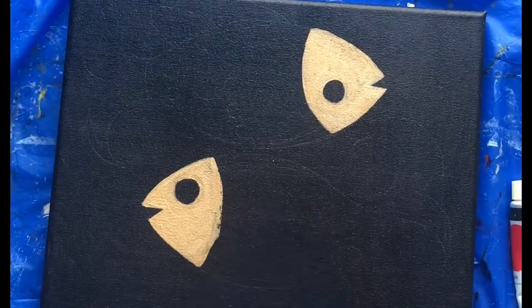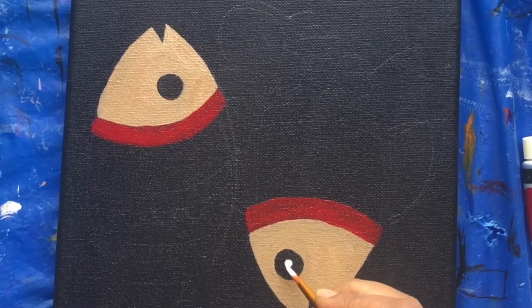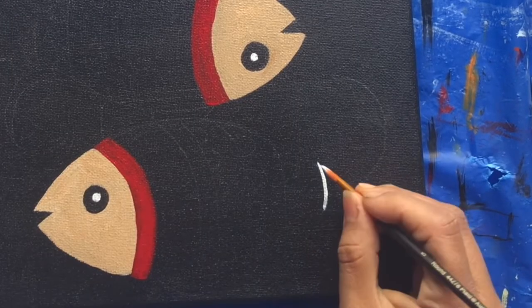The next color I'm putting is red. You don't have to stick to my colors — just make the fish very colorful. Go with whatever colors you like.